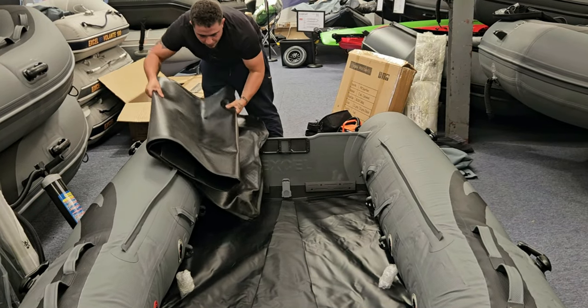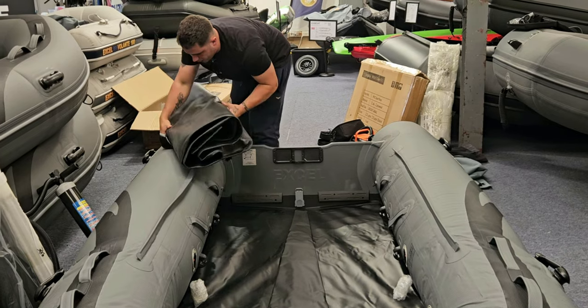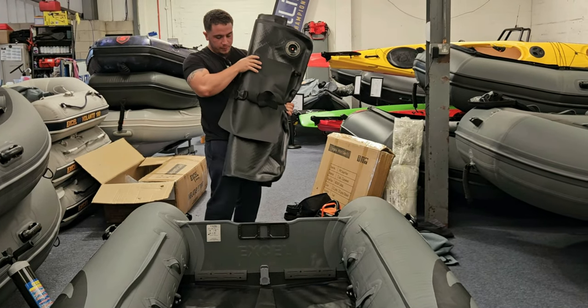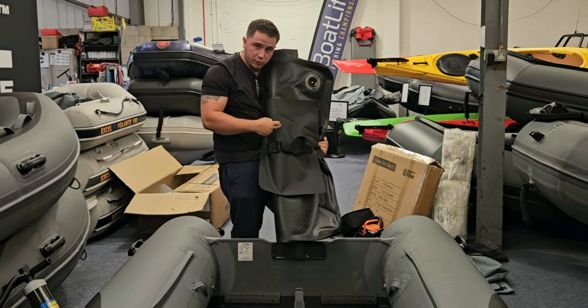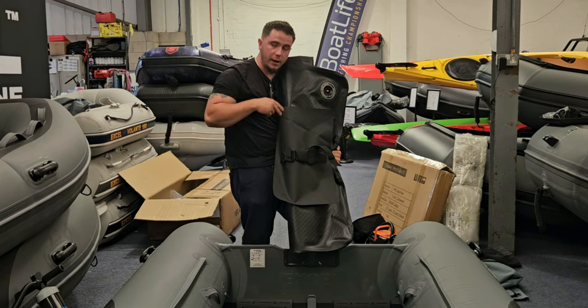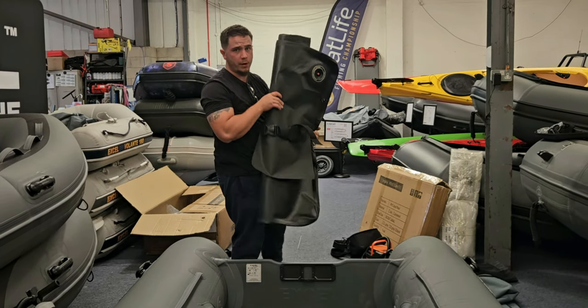That's the air floor folded away — it won't take up much space at all. Also, I forgot to mention: you also get an extra grip pad in the box, and a strap that goes through the handle of your petrol tank to stop it rolling around the boat. Pretty much all boats come with that now.